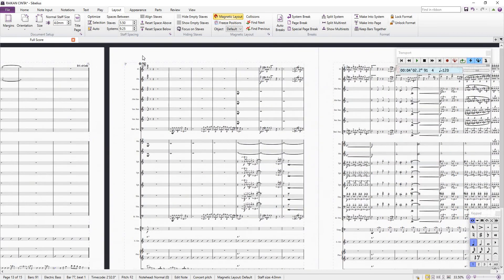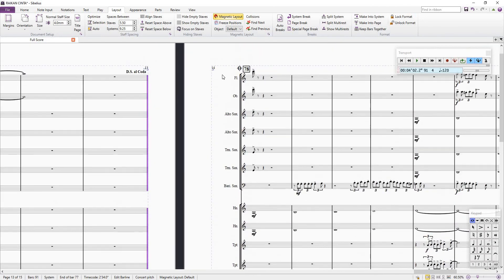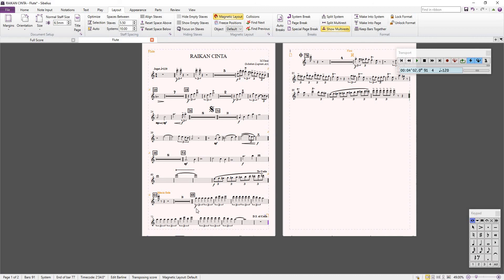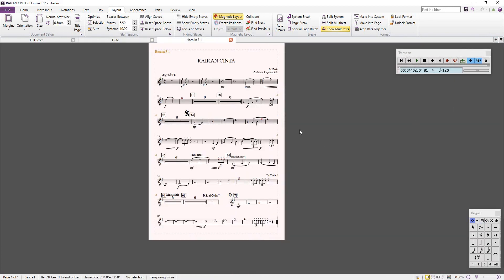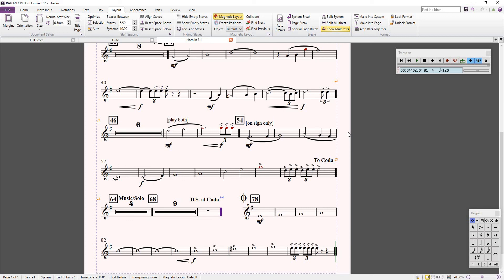So that's how you solve the coda problem. Now, remember I told you that you must split the system to create a new section for the coda. The S or coda double bar creates a new system there. If you don't split the system, then this bar will be attached to the coda bar and that creates confusion — because coda is a new section, a completely new system. So you have to split this area to create a gap and the new coda section.